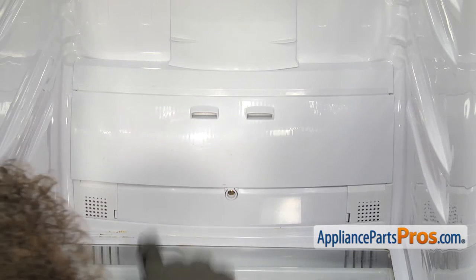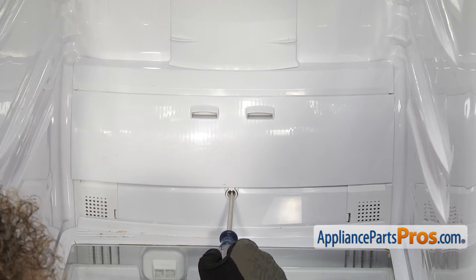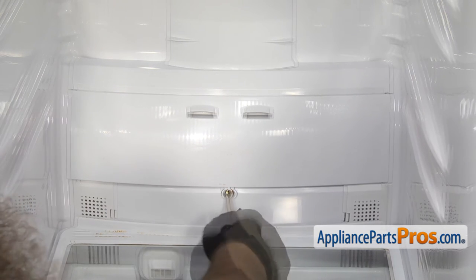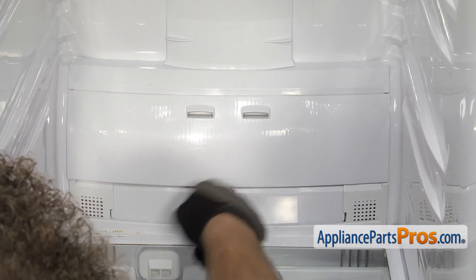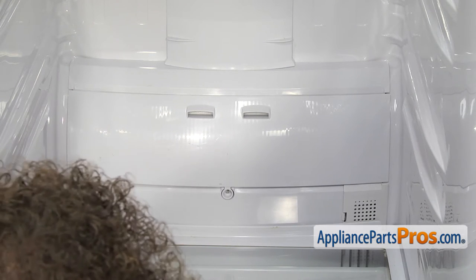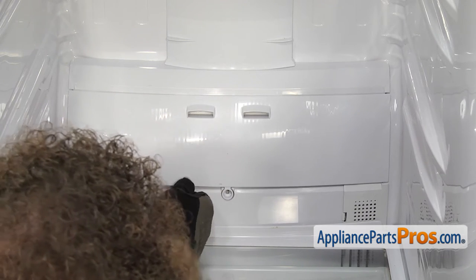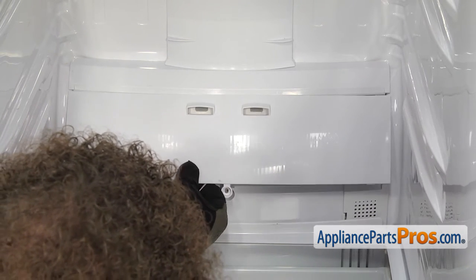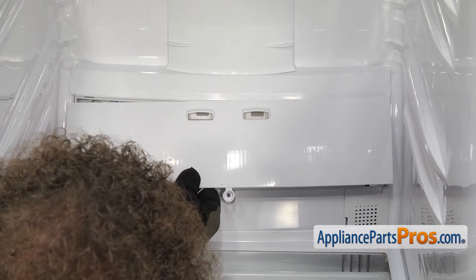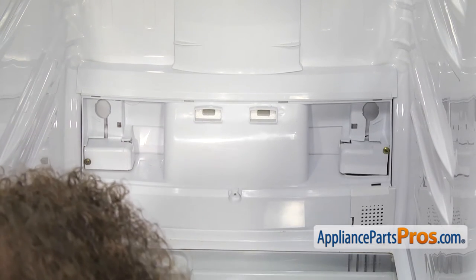With the shelves out of the way, we can remove this access cover down here. We're going to use our Phillips screwdriver to take out the screw. Once you have the screw out, we're going to take a small flathead screwdriver and get underneath it and lift up on the panel so the tabs release on each end. Then we can pull down to release the upper locking tabs. Once you have that out, you can set it aside.